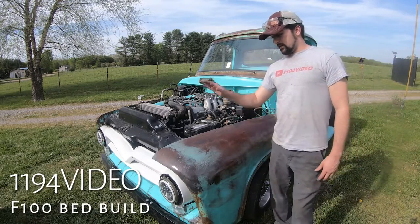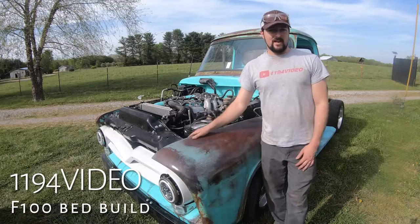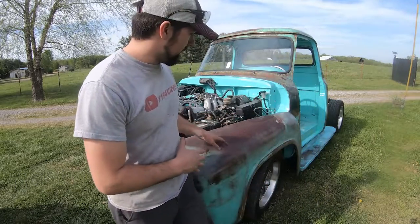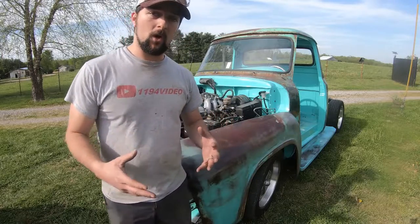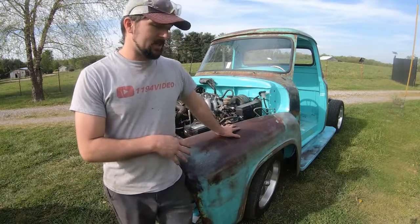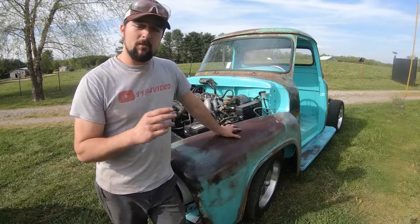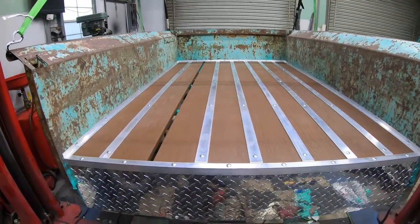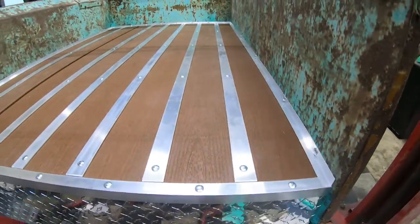Hey, welcome back to the channel. As you can see right here, we have our 1955 Ford F100 project. What we're doing today is working on that bed. If you subscribe to the channel and follow along, you'll see on this project we actually used some composite decking material in the bed. What we're going to do today is show you exactly what we're going to do to finish that in so the bed can be completed.